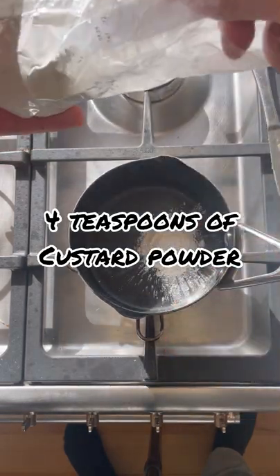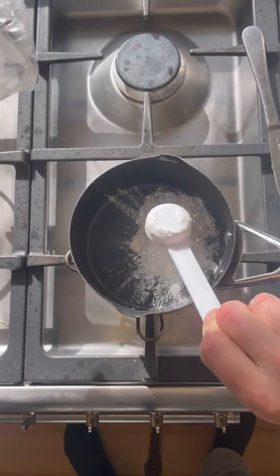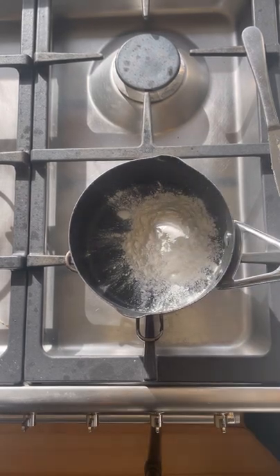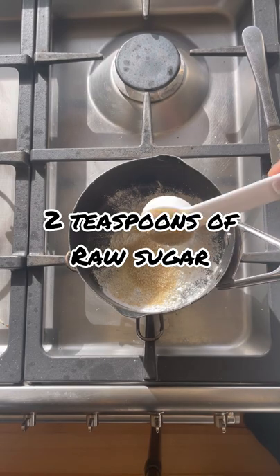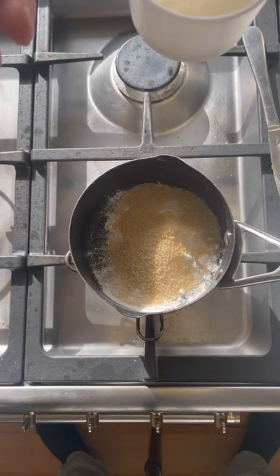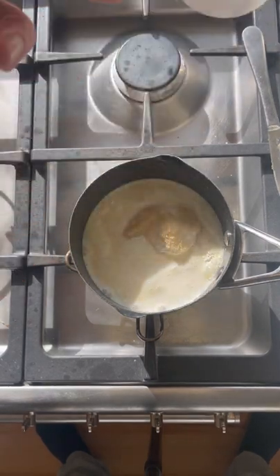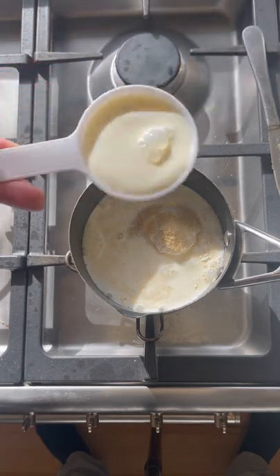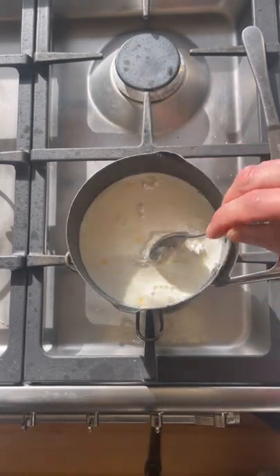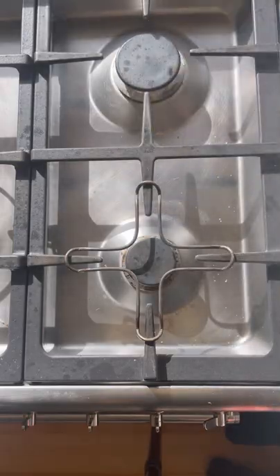Now we want four teaspoons of custard powder — directions are usually on the packet. I'm going for a bit of a thicker mix, so I'll put in a little bit of extra custard powder because I want the custard to be thick. Two teaspoons of raw sugar and one cup of milk. Continue to stir this quickly on a low heat. If you stop stirring you will end up with lumps, so keep the stirring up and that stops the lumps.